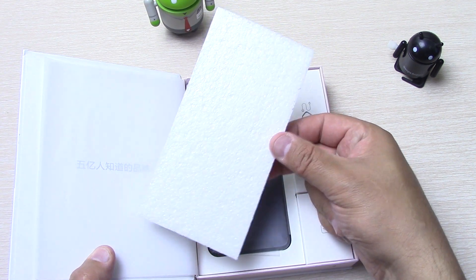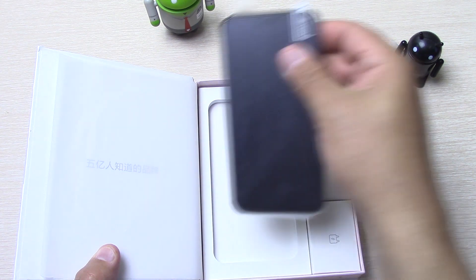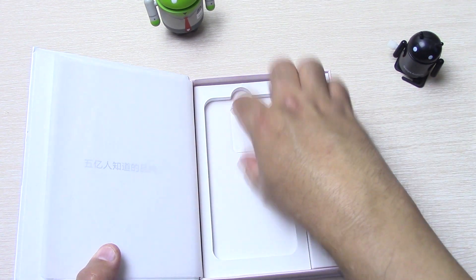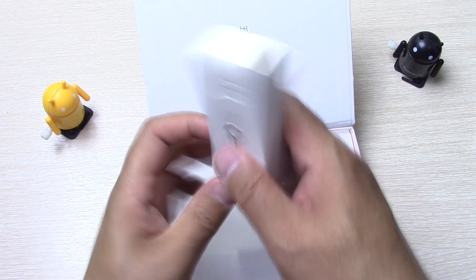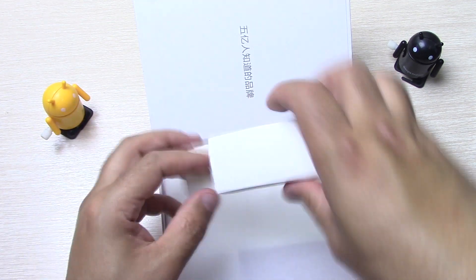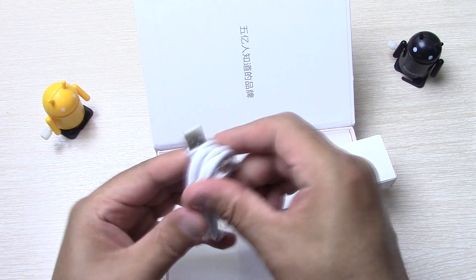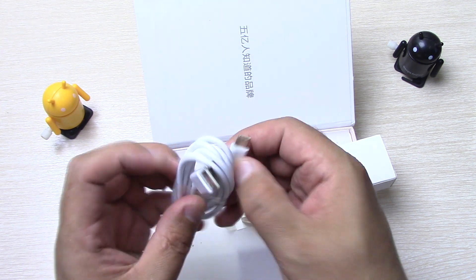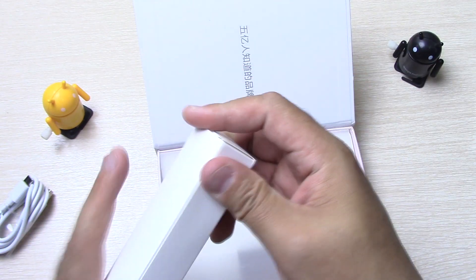Сверху, как всегда, от Santin вот такая подкладка, чтобы ничего не повредилось. Сам аппарат в солидном кармашке лежит. Скрепка в комплекте. Открываем коробочку — что здесь видим? Штекер USB Type-C. Это, конечно, радует, что у нас Type-C.